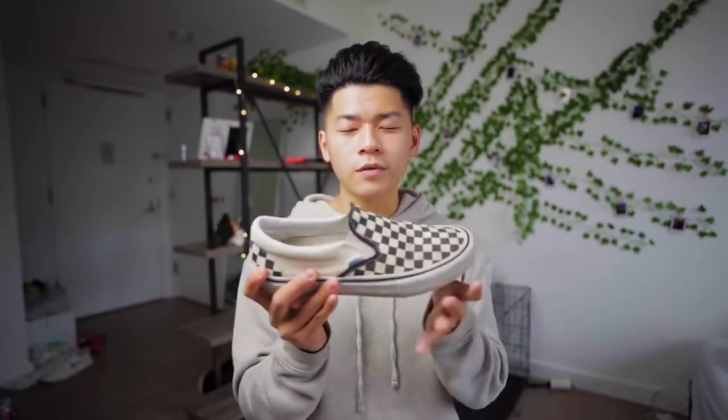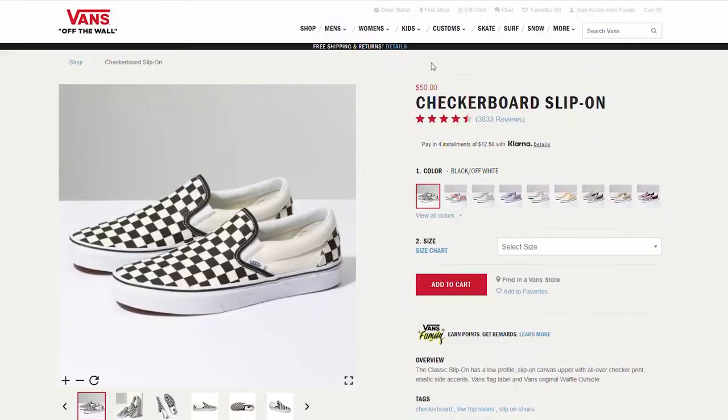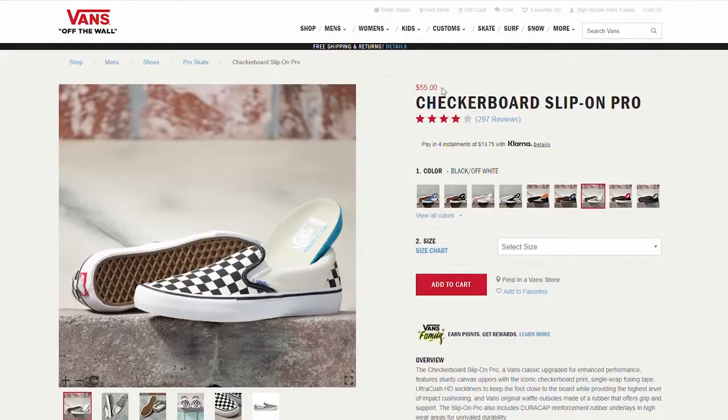There is one point I have to make every time I talk about Vans because it is that important: you probably have the wrong pair. You are not getting your money's worth if you buy the normal lifestyle model. For example, the slip-ons I've been holding the entire video normally retail for $50 — that's hella cheap and affordable, and this is why people love Vans. But there is a $55 pair. What's actually the difference? They look exactly the same, one's just $5 more. Well, the $55 one is the Pro model, and that $5 increase goes a long way.